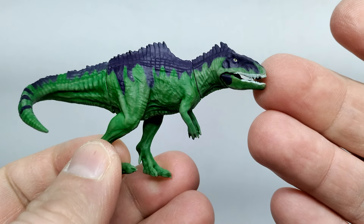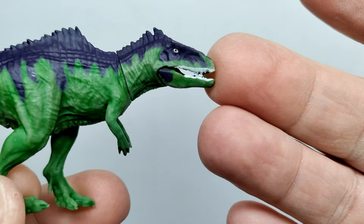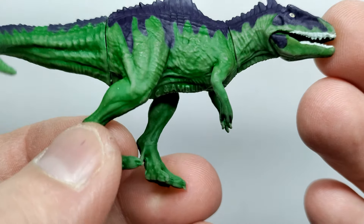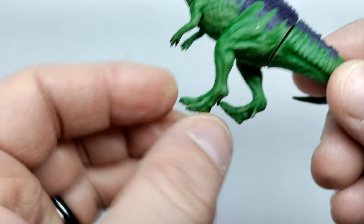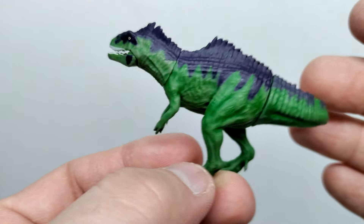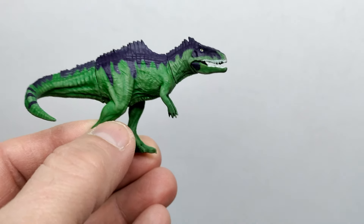For the Giganotosaurus, we basically have a green and a purple moving along the back of the dinosaur. The purple runs up into the face and down into the lower jaw. Yellow eye with a black pupil. The green does have a little variation of color — almost like a wash or dry brushing applied to it. Teeth are painted. Not too much going on with the Giga, but really quite cool looking colors.